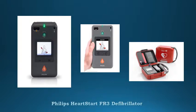Preconnected peel and place SmartPads 3 with no foil pouch to open, reducing deployment time. Small, lightweight, and easy to maneuver in tight places.